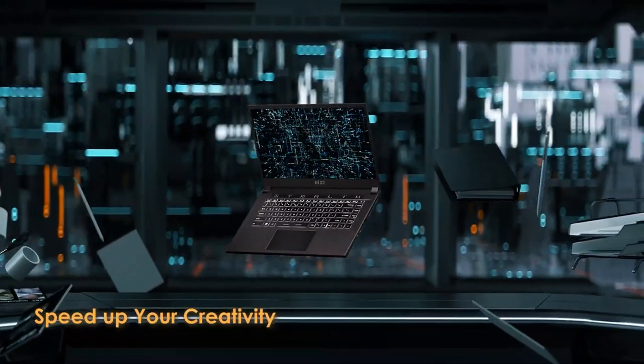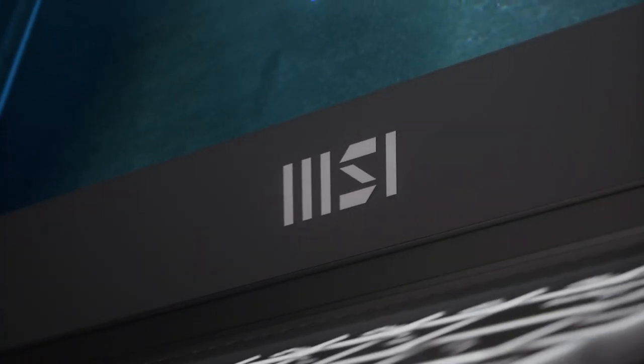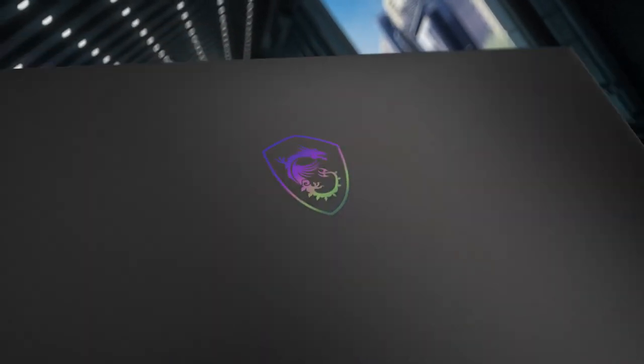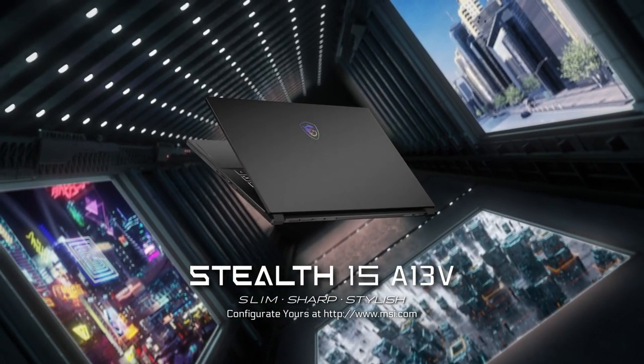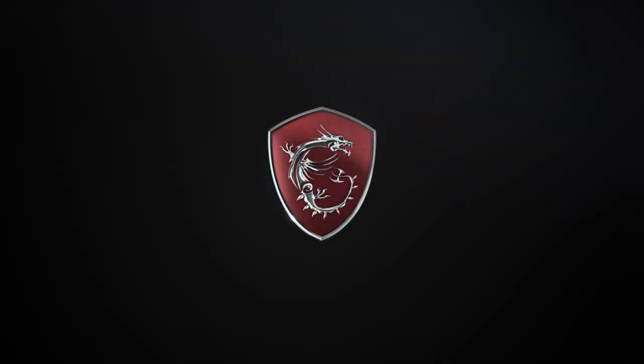Overall, the Stealth 15 FHD gaming laptop is an excellent choice for gamers who prioritize portability and performance. Its sleek design, vibrant display, and powerful hardware make it a force to be reckoned with. While the cooling system could use some improvement, it shouldn't deter you from considering this laptop. If you're in the market for a top-tier gaming laptop that you can take with you on the go, the Stealth 15 is worth considering.